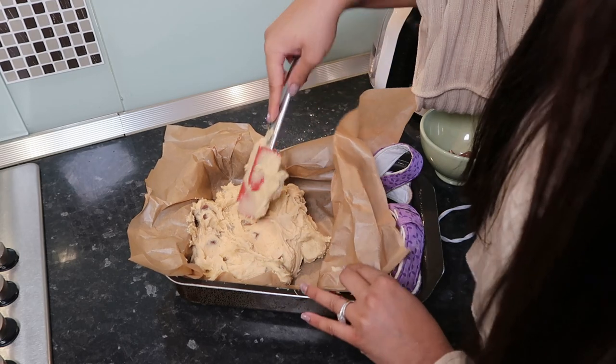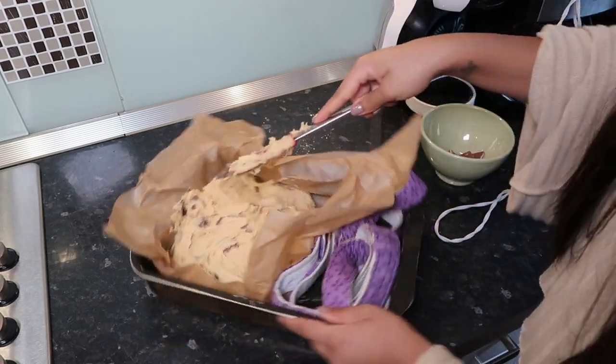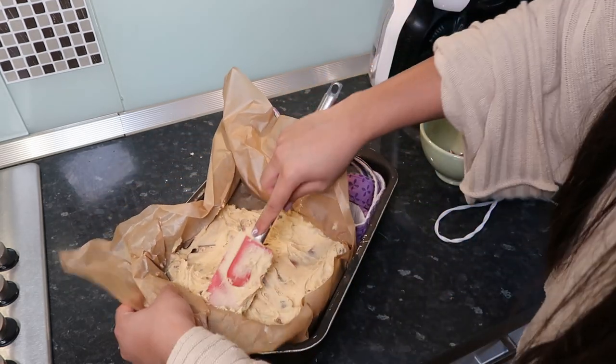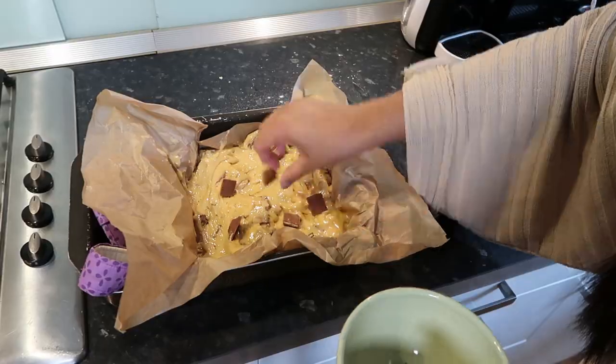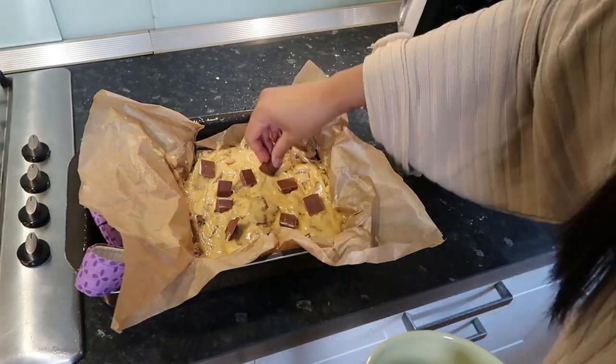I didn't have a square cake tin so this is what I built, I guess. Definitely need to get myself a square brownie tin - I think it's about time, guys, don't you think?